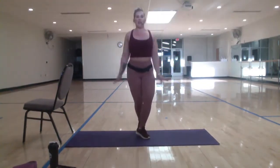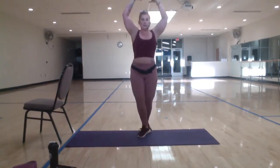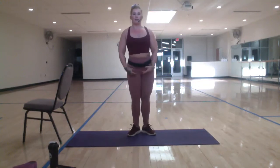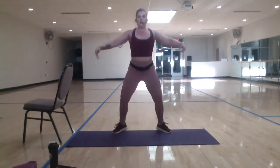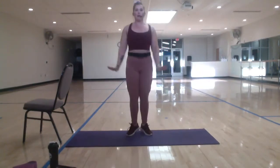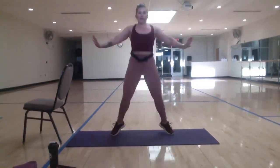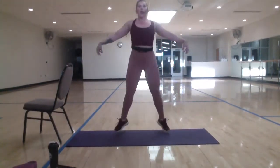Whatever arms you decided to do, you can just keep them up. You're graceful. Here's ten. We're going to take it out into second. Three, two, one. Here's your level one: out, second, first, second. You can pick it up. And then level three, we double time. Delicate arms. Here's ten. Abs in tight. Three, two, one. Shake it out.